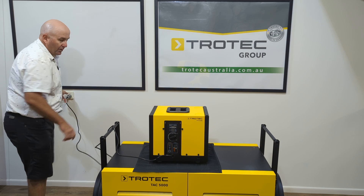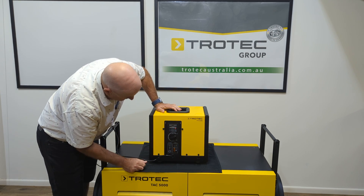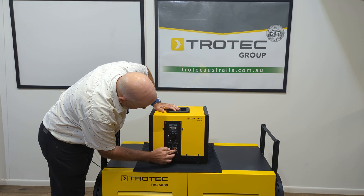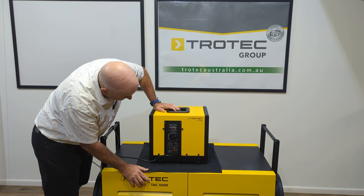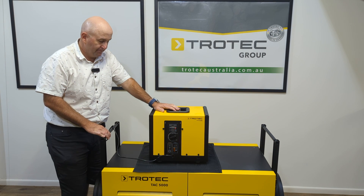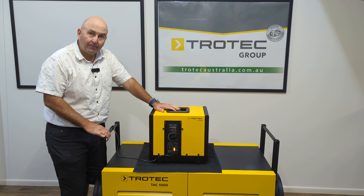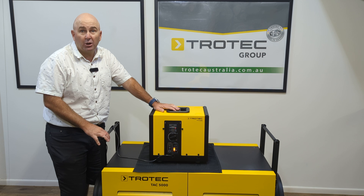So when we turn our unit on — better plug it in. Here we go. This is on comfort mode — how quiet is it? Listen up, wait until the compressor kicks in. Here we are now, it's kicking in. It's very quiet.